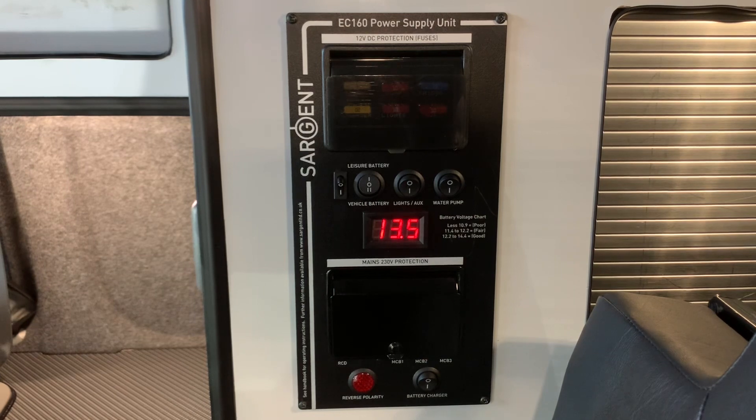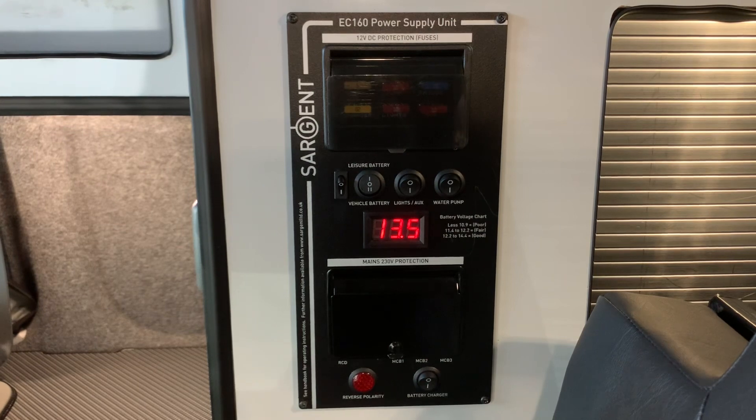Hello there. Sev here from Learn to Home Dealer Group, and welcome to this video guide on the Sargent EC160 power supply unit. In this video guide I'm going to explain the features of the control panel and how to operate it, so that hopefully by the end of the video you feel comfortable using this control panel in your leisure vehicle.